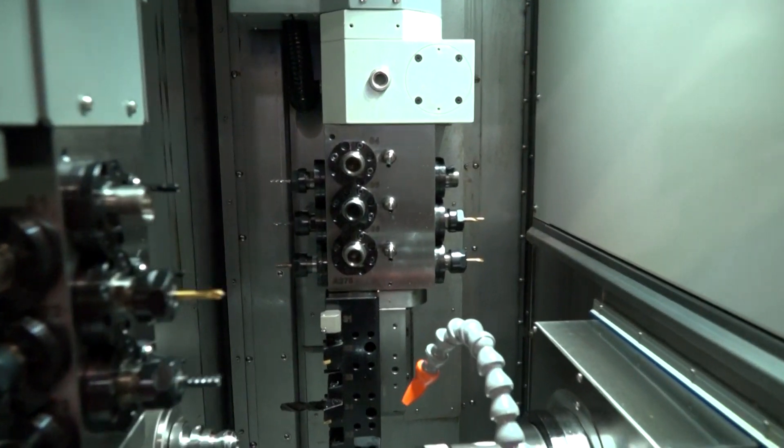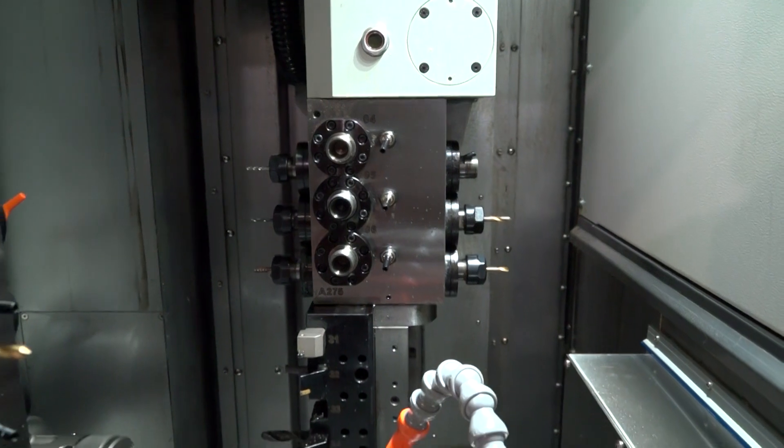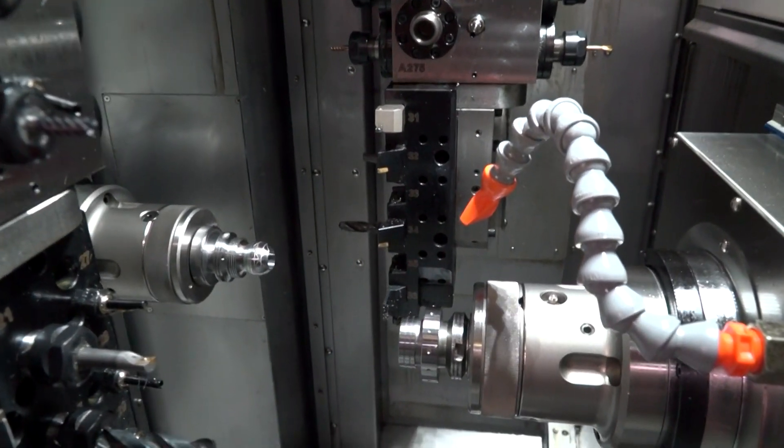So we've got a B-axis on the main spindle — can that B-axis work on the back spindle or is it just the main? Yes, you can work it on the back spindle, but obviously if you're working on the back spindle, your main spindle is idle for that time.